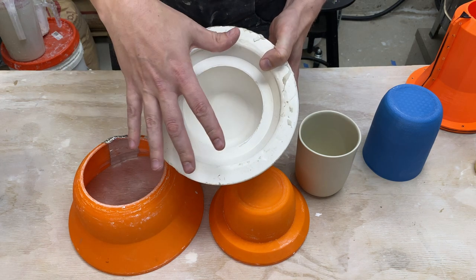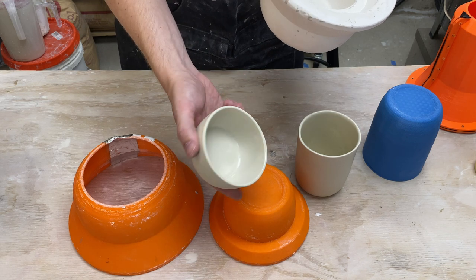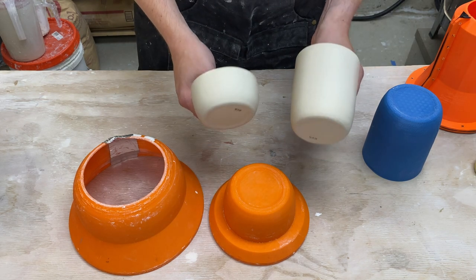Slip goes in here, fill it up, trim it off, and then pop out your pot. This one's been fired. I just have the raw clay on the outside and gloss on the inside. I'm basically building up a family here and I want to add another form.